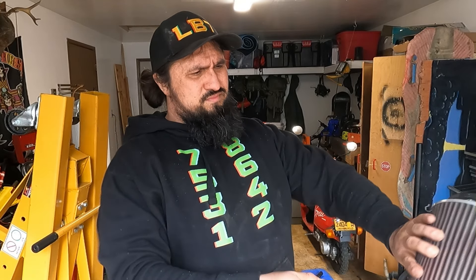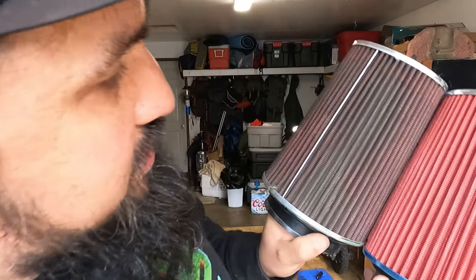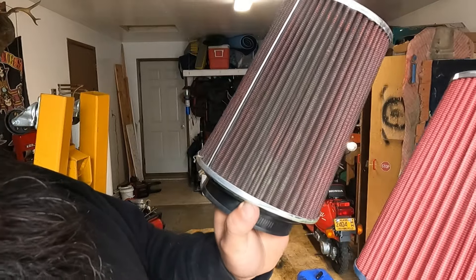Another thing you can do in between intervals — here's the old air compressor — blow this thing out. Now it looks practically brand new. Actually, you can't really tell the difference too much. This one's a little dirtier, but that's about it.